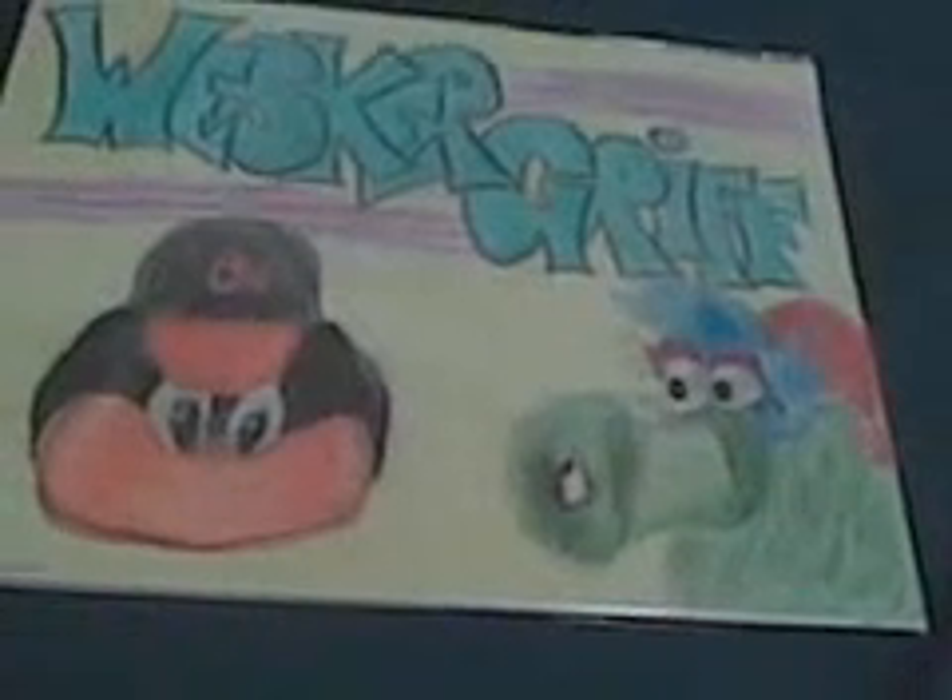I went ahead and put this in a magazine bag and board for you, Eddie, to help protect it. And also it's just ready to go — you can just set it up if you want. I had a hell of a time with the letters. I think this is my fourth or fifth attempt right here. This was very difficult for some reason. This is all in colored pencils on sketchbook paper.